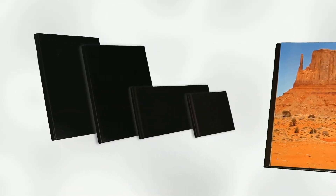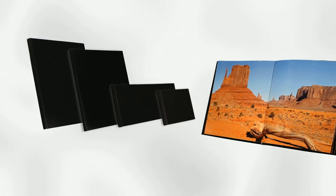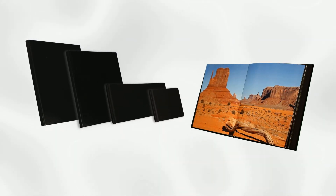FlexBind is made from archival quality adhesive, film, and paper that will meet or exceed aging requirements. Bound volumes last for generations.